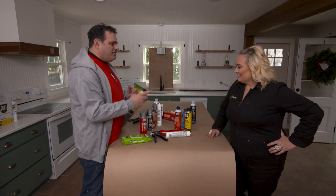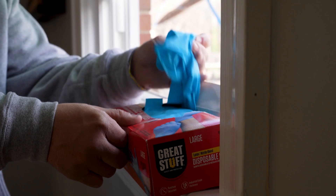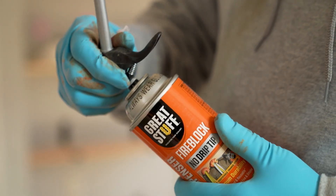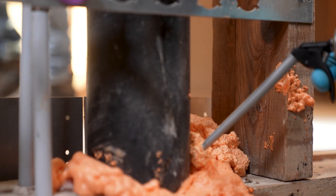Nice — it sprays on and just melts everything away. Is this all DIY friendly and homeowner friendly? Absolutely. Just make sure you always wear your PPE, and when you apply the smart dispenser nozzle, make sure it clicks so you know it's secure and on there.